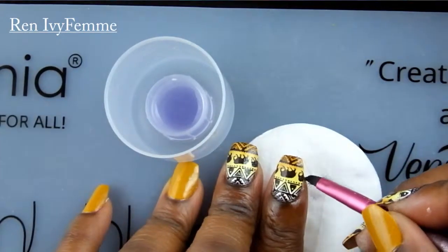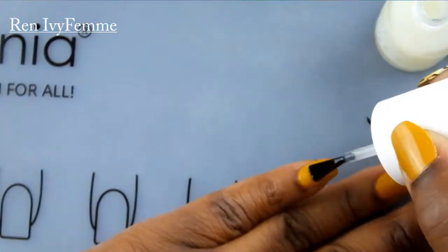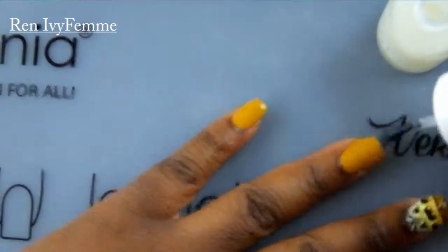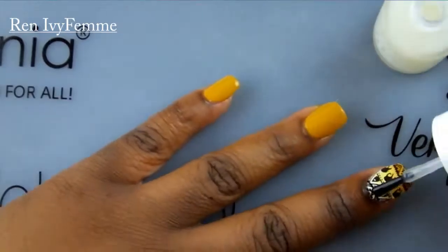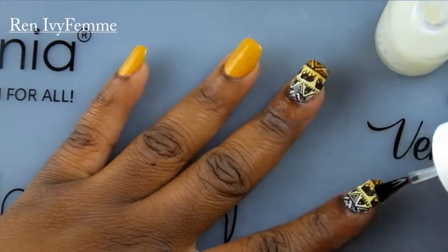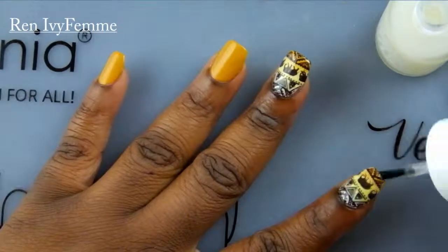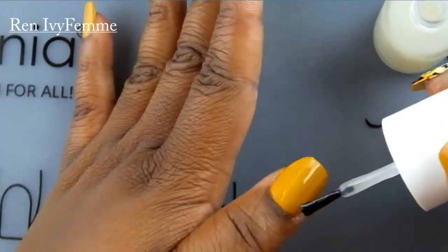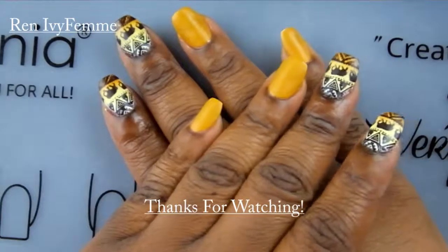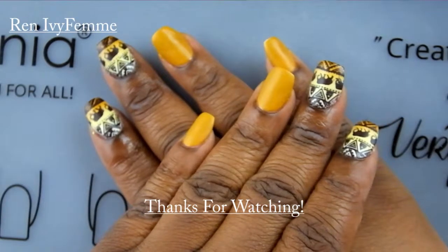Now I'm just going to apply a very generous coat of matte top coat — this one is from Model Zone — and definitely floating it over the image so I don't smear it. And that's it, guys! Thank you for watching, don't forget to like and subscribe.